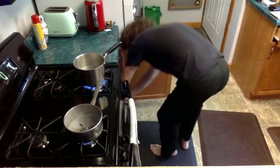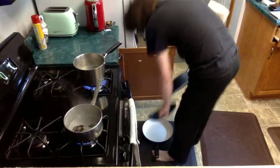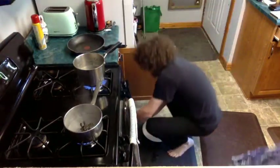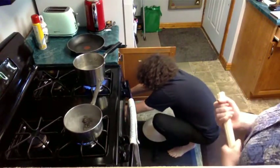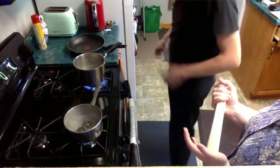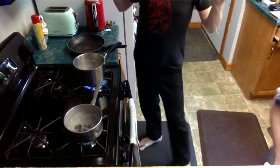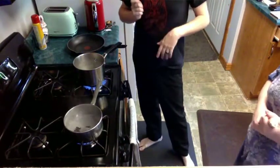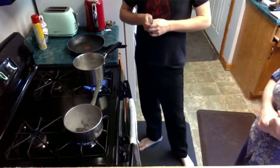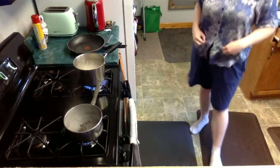I did not have our frying pan — couldn't find the cabinet. Those will want to break in half at least. We should also say what's in this: it's noodles, garlic, basil, butter, and olive oil, along with the cicadas.